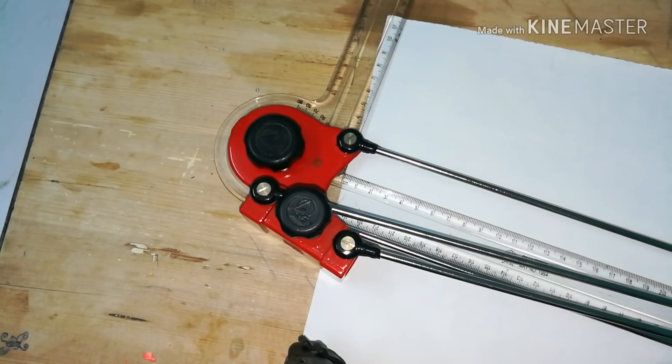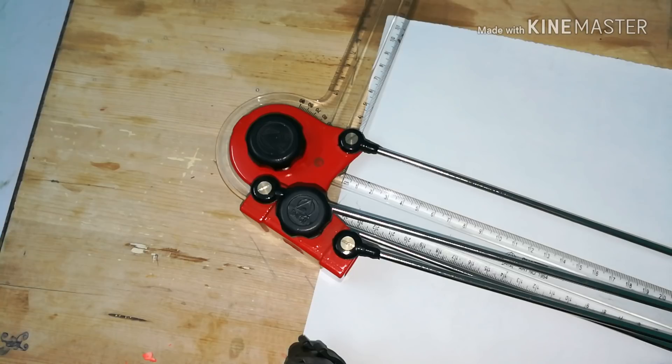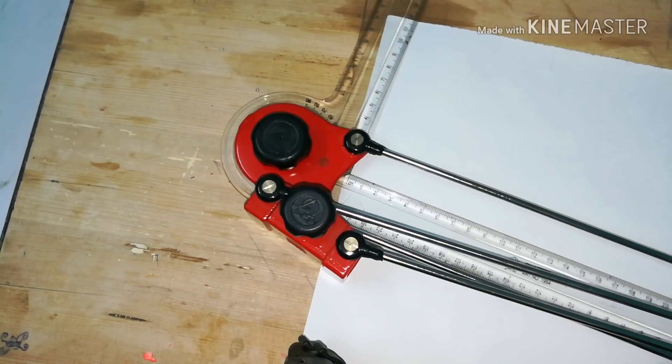In this video I'm going to explain how to use various instruments like mini drafter, compass, scale, and how to prepare engineering drawings using these instruments.